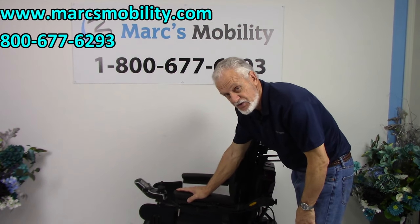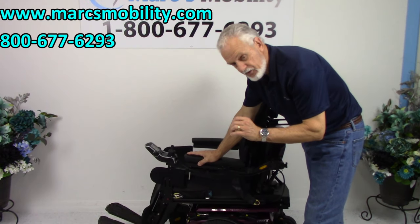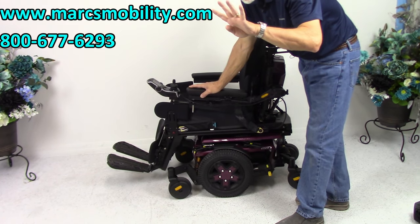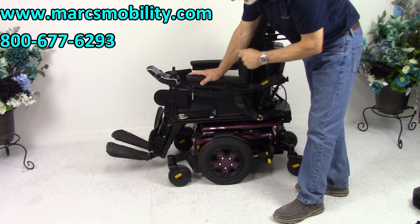This is a Quantum Edge 3, the newest in the new line of power chairs from Quantum Pride Mobility. This power chair has four miles on it, so it's practically brand new, as you can see — four miles.